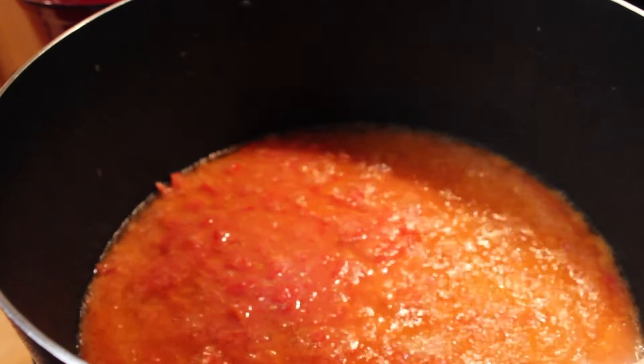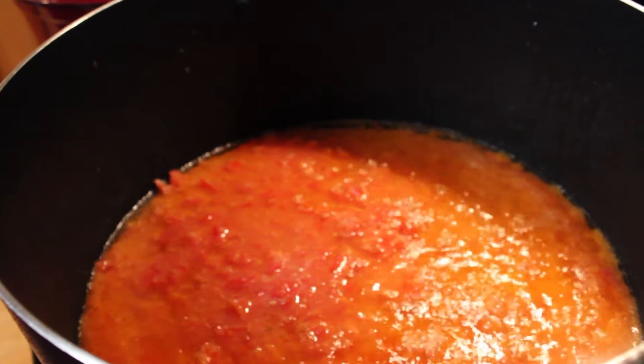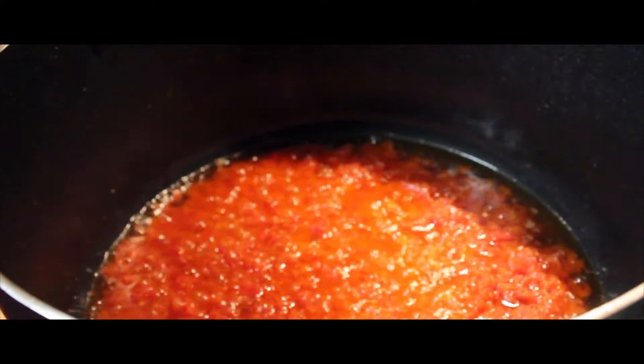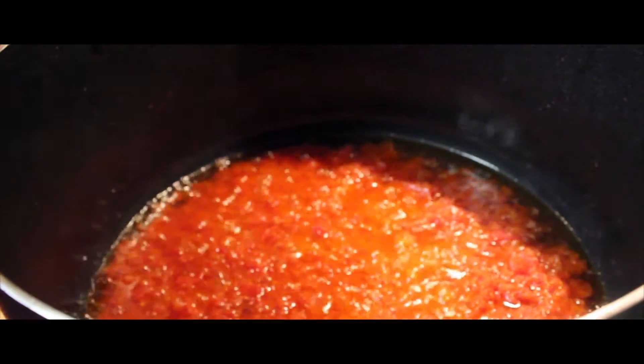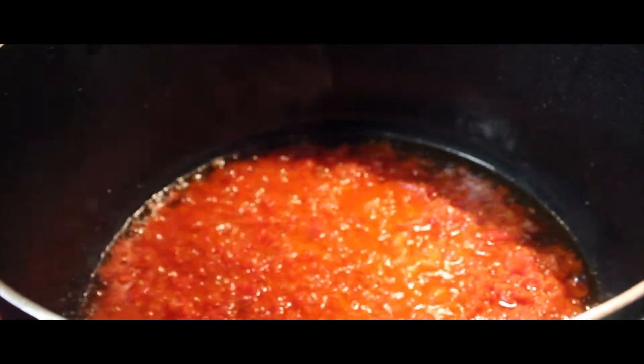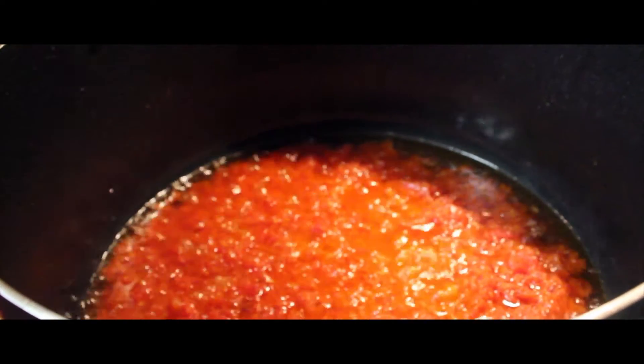It should take about 30 to 45 minutes to cook, or until we can get rid of the tart. Our tomatoes have been cooking for about 30 minutes and they're still tart. We'll go ahead and add our chicken broth and our pureed spices and let it cook for another 10 to 15 minutes, then we'll come back and check.